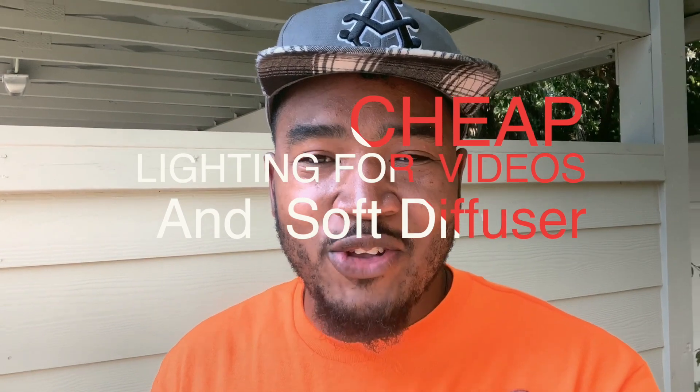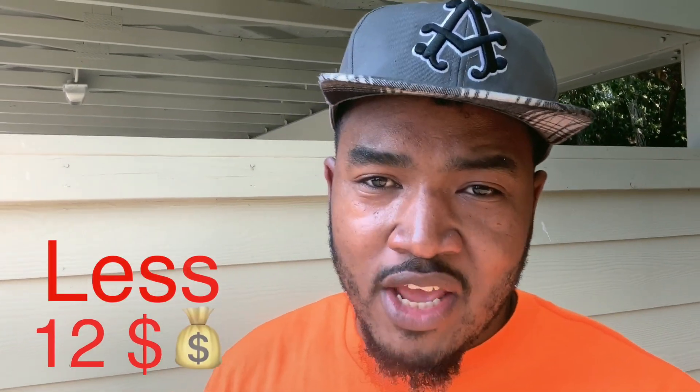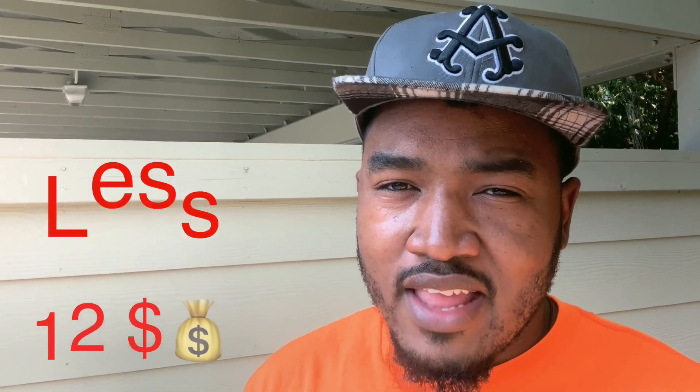Hello creators, how are you doing today? I'm gonna show you all how you can have a video lighting setup for your videos for at least $12 — and it will be less than $12 if you already have the stuff in your house. So let's get started.